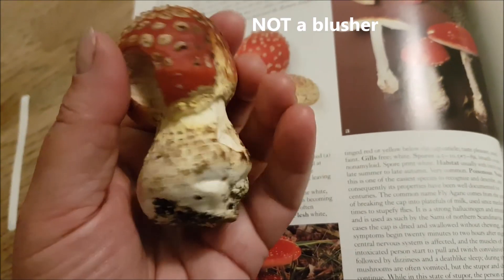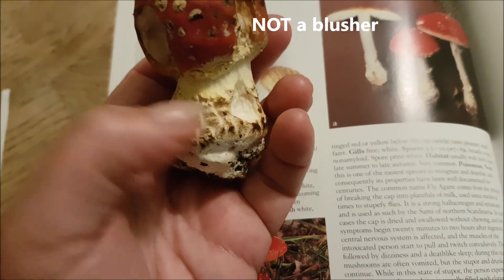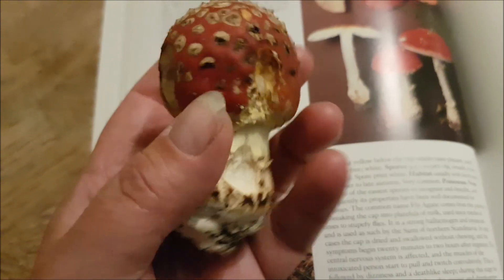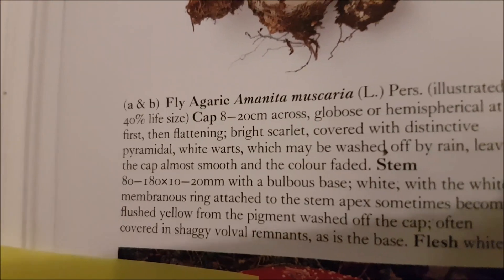We found this knocked over — look at that, and look at those stripes along the bulbous base. So that's a classic, classic fairy ring mushroom, and it's this one — it's like Agaric.